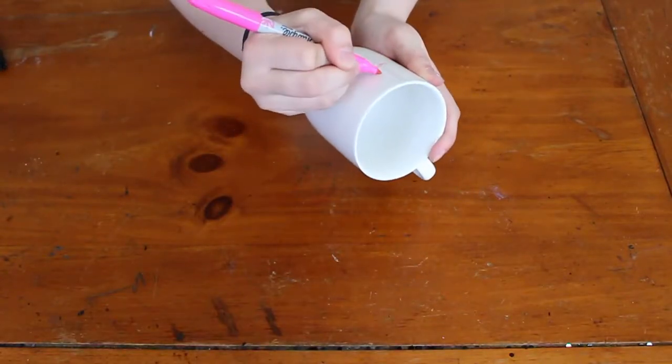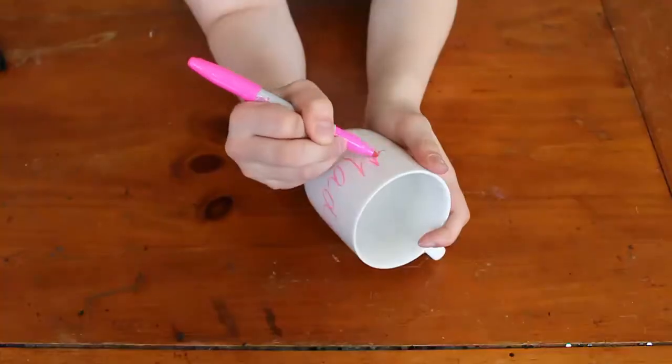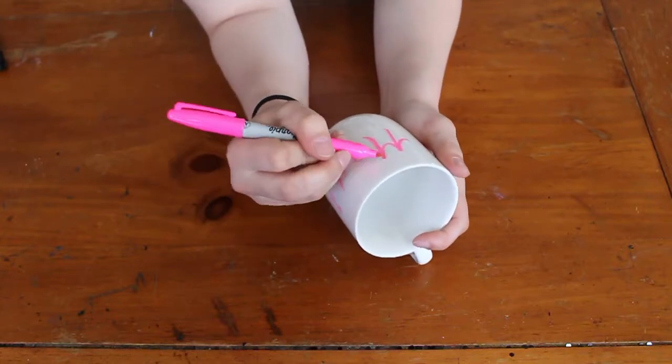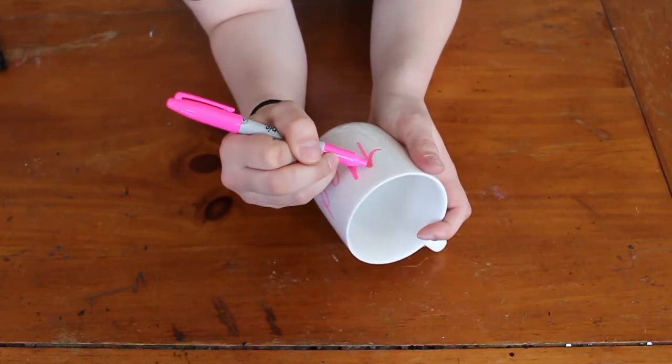So first you're going to go ahead and take your Sharpie and just color on. I'm pretty much only doing words for this, so I don't need any stencils, but if you're doing something more creative, you may want to use a stencil unless you're artistic.